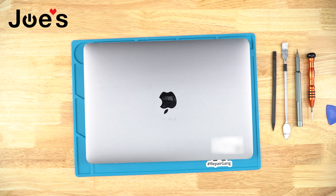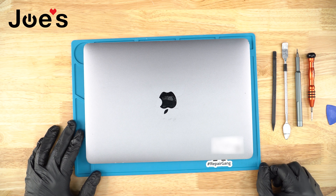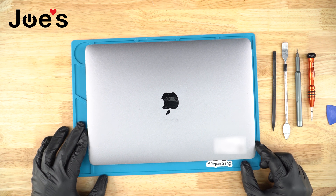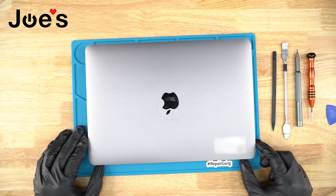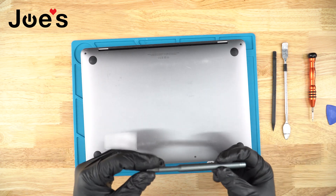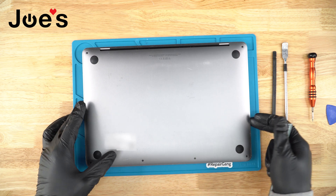Hey guys, this is Dimitri with Joe's Gaming and Electronics. In today's video I'm going to show you how to replace a trackpad on your MacBook model A2338. All the tools you're going to see me using in this video we do have available on our website — the link will be down in the description — as well as Apple MacBook parts. We do sell those on our website and we provide a mail-in repair service.